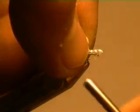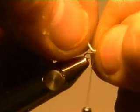Well, by all rights I should drag out my spider thread for this, but I'm going to try it. That's a size 26 hook.